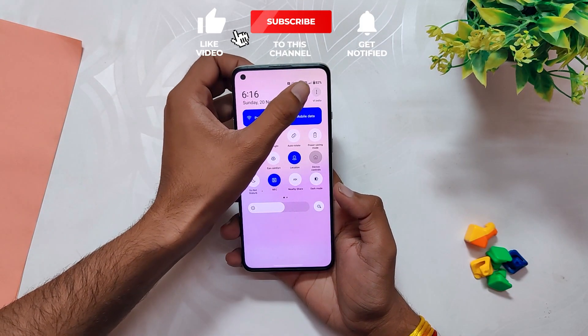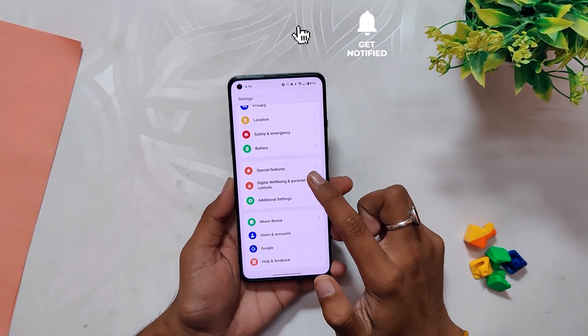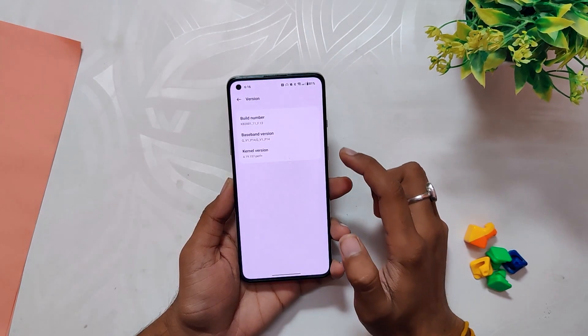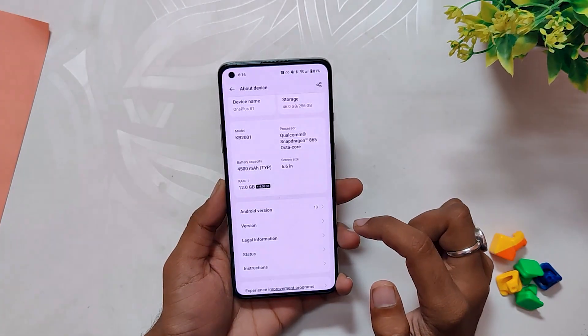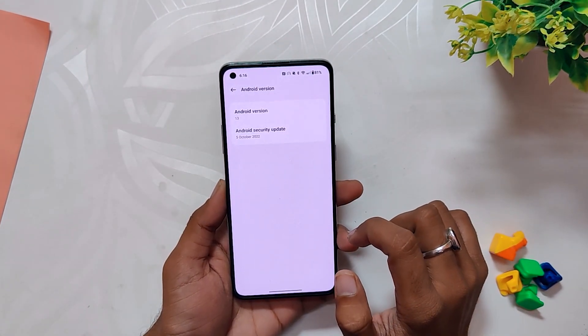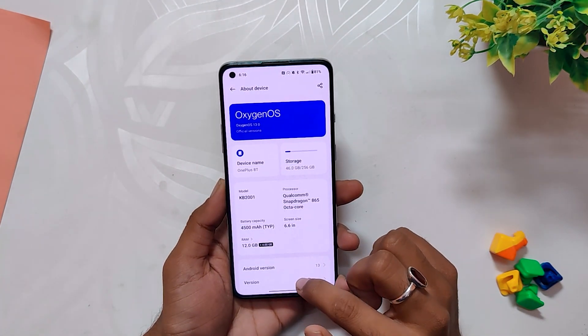OnePlus has started rolling out the stable update of OxygenOS 13 for the OnePlus 8 series devices. I have installed it on my OnePlus 8T, and if I go into the About Info section the build number is F.13, which means OxygenOS 13 is stable. The Android security patch is now 5th October 2022.